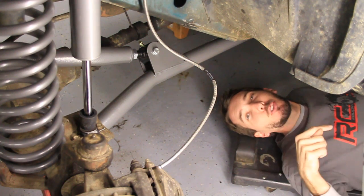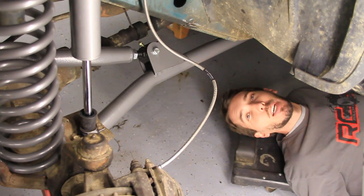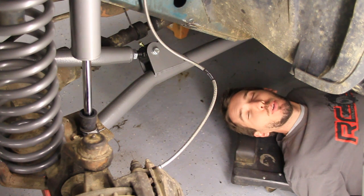If you look down in the description below, you'll find links to all of the lift component how-to videos as well as the full length version. Before we get started, make sure to subscribe to the BleepinJeep channel right here. And also check out Ruff Country's YouTube channel at Ruff Country TV.